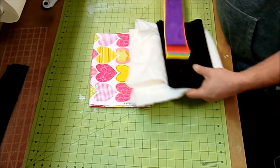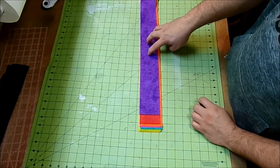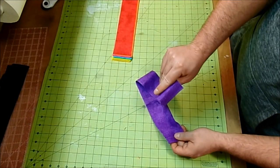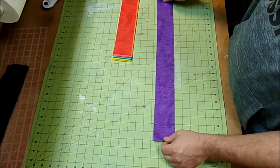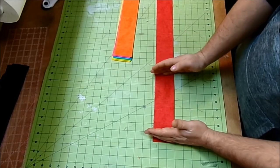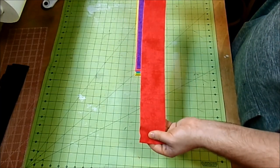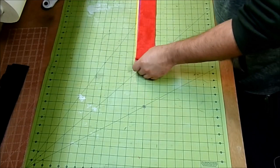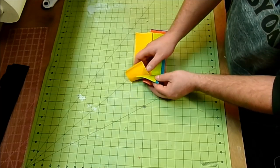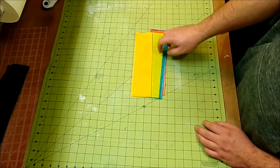The first thing I did was cut my jelly roll strips into 14 pieces, each 10 inches by two and a half inches. To do that, I kept the strip folded, stacked a couple at a time, and cut into 10-inch sections. Each strip gives you four pieces, and you only need two of each color. Just out of those seven strips, you can get two table toppers.